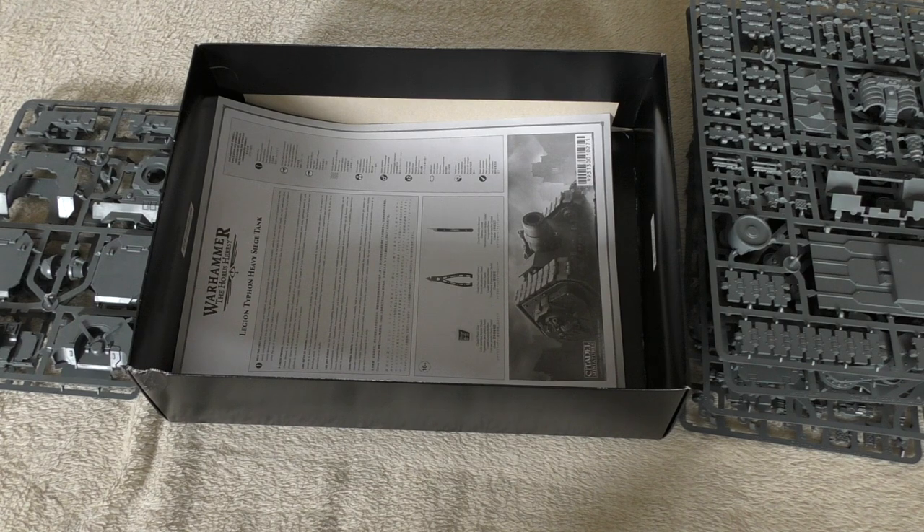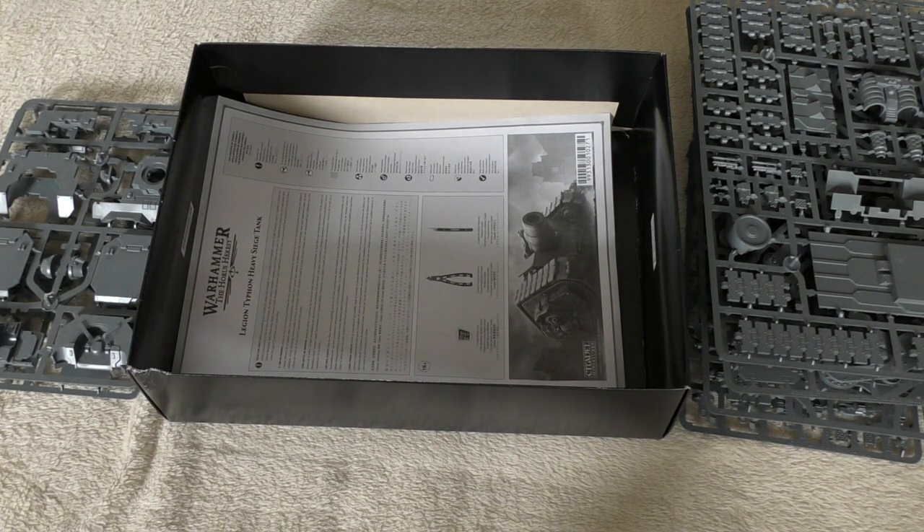That's my unboxing of the Legiones Astartes Typhon Heavy Siege Tank for Warhammer the Horus Heresy. I will be building this in the live stream later on today, so you're more than welcome to tune in. What do you guys think of the Typhon? Have you picked one up yourself, or are you holding out and more excited for the upcoming Cerberus tank? Please put your thoughts and opinions down in the comments below — great to hear from you. Thank you ever so much for joining me today. The Emperor Protects.